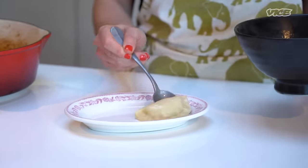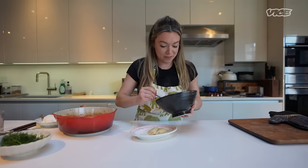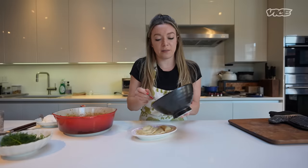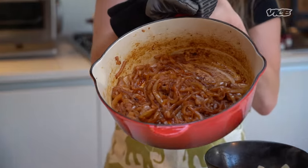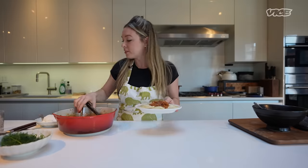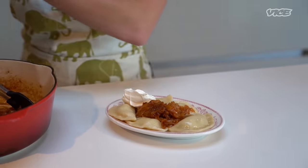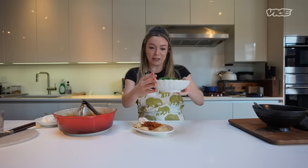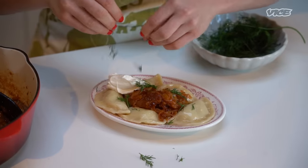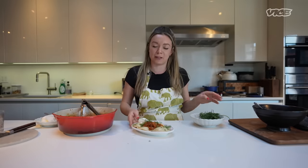We're just going to plate up a couple. They are giant, as you can see, as God intended. This is kind of a small plate, but I'm into it. A little bit of our paprika onions. We're going to get a dollop of sour cream on the side, and the Russian lifeblood — dill. Can't live without it. That was an aggressive amount of dill, I'll admit. I don't think there's such a thing as too much, but that might have been too much.